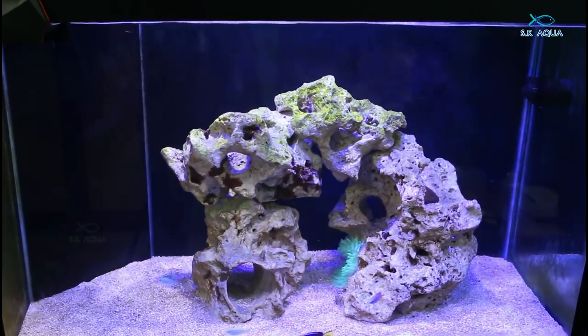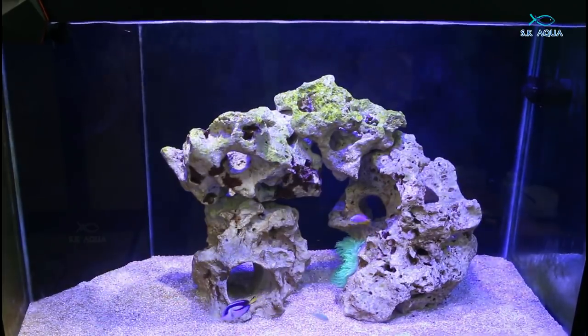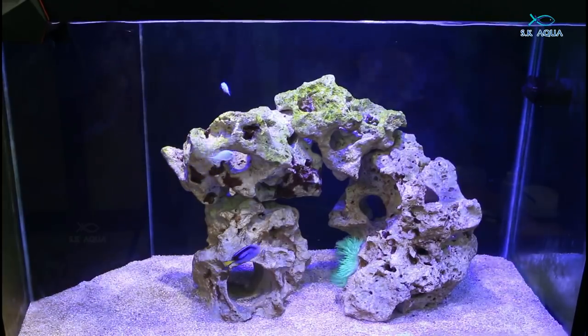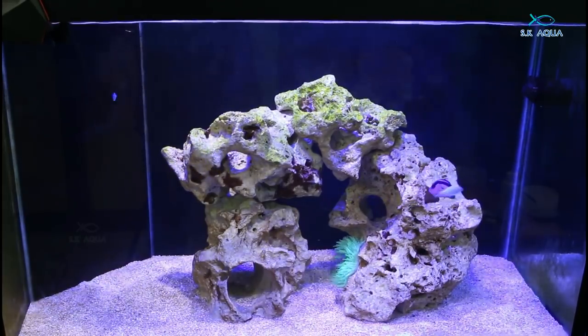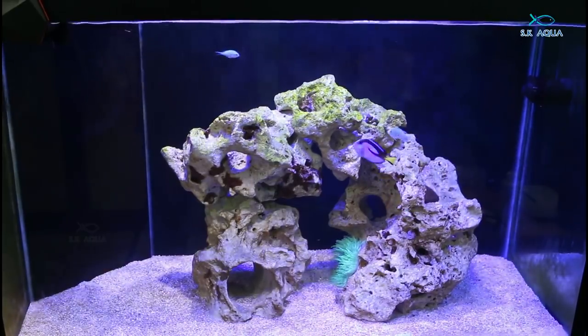There is a blue tank. It is a dwarf fish. There is a chrome and a nozzle dam. There is an anemone. We have a cleaner shrimp. It's a fish. There is a rock and a sand substrate rock.